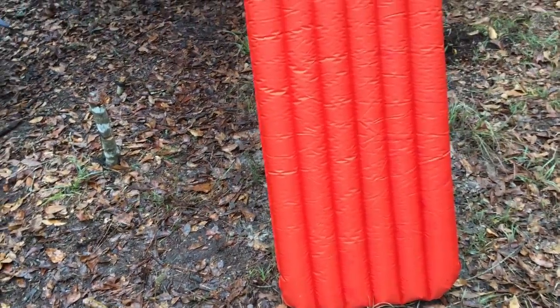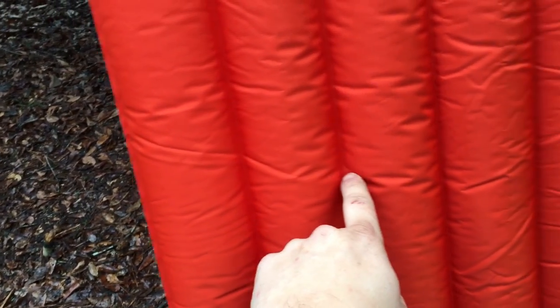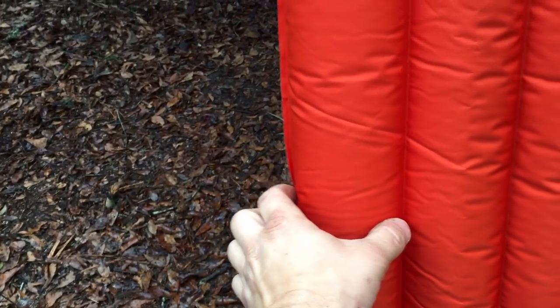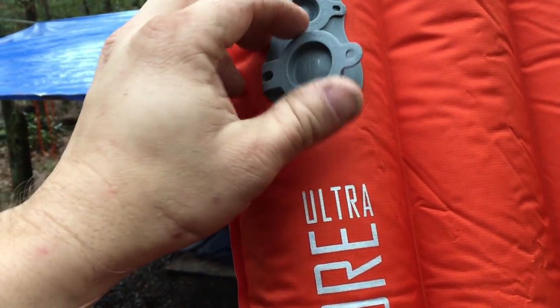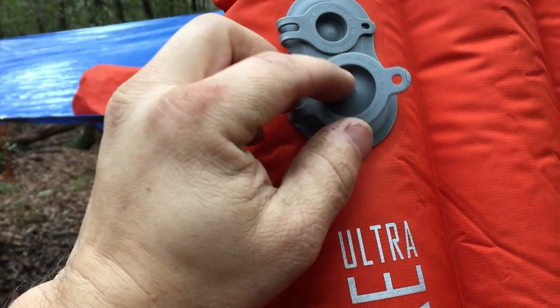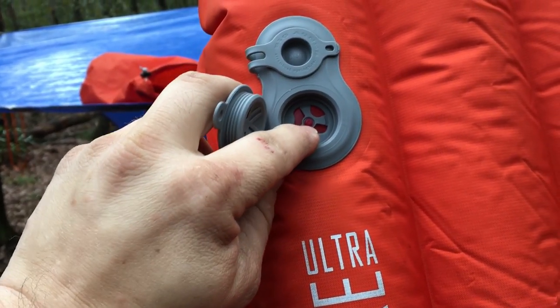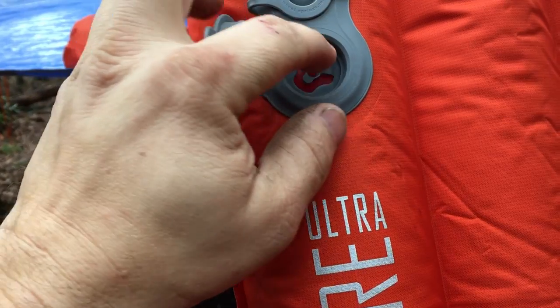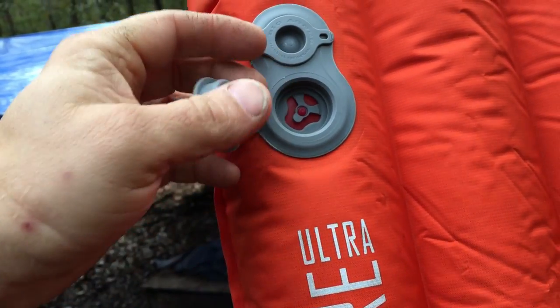Here it is all blown up. It's roughly six feet long. The center chambers are a little bit smaller than the outside ones, as they mentioned. Here are the fill valves — one says 'in' and the other says 'out.' This one has a little pressure-release button right in the middle — you can push it to depress the rubber seal and let some air out.